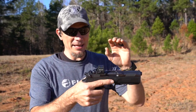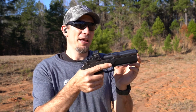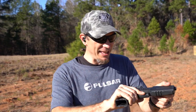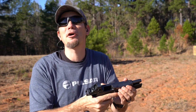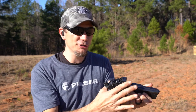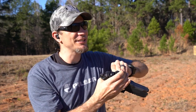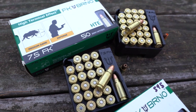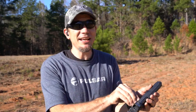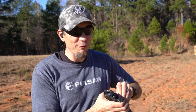It's got a polymer lower and this big honking upper. What you see right here is this massive dust cover — it reminds me of the SilencerCo Maxim, but it's not suppressed. It's just such a heavy cartridge. I think it's only like 90 grains — actually 95 grains — but it's moving at 2000 feet per second, which is really close to some rifle cartridges.